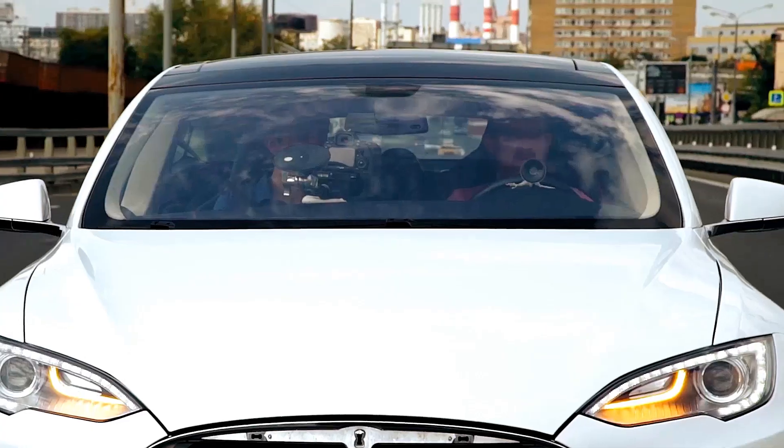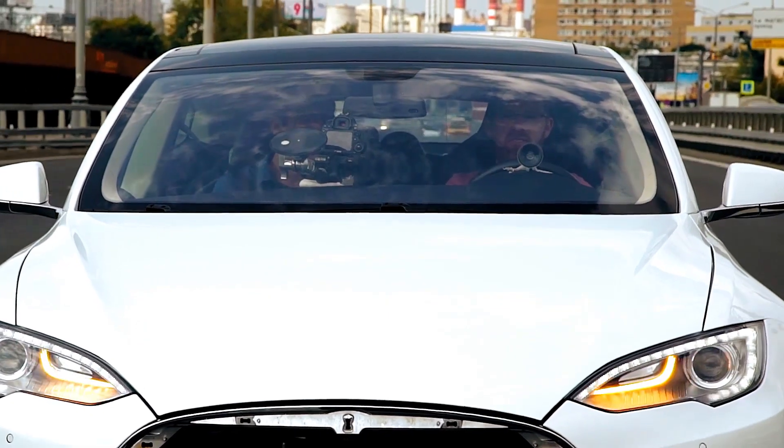Now we charge the battery almost like using CHAdeMO. We've been driving for 30 minutes. Cannot make it to 60. Then let's park somewhere here or after a turn, if possible.